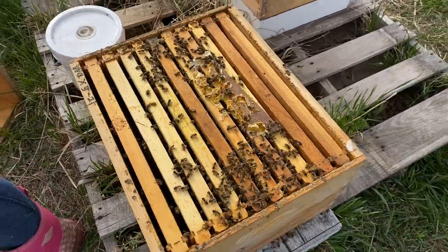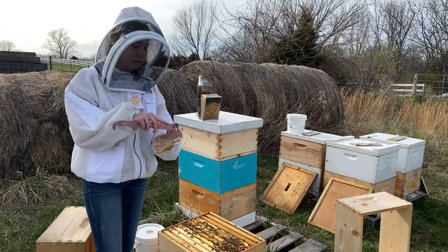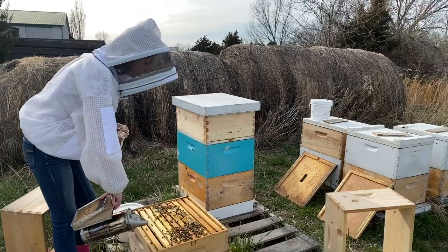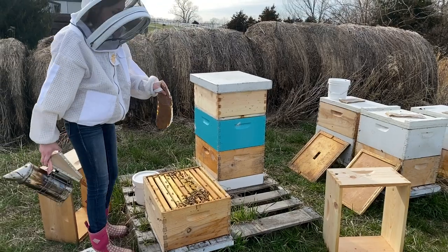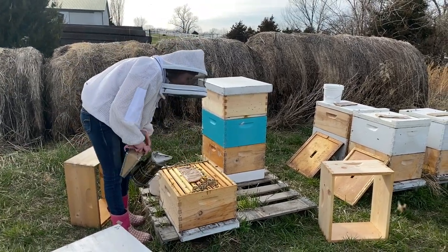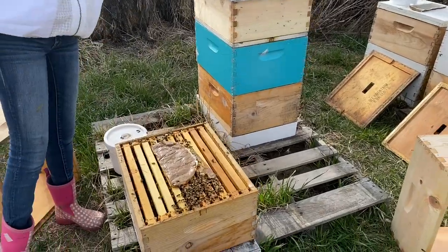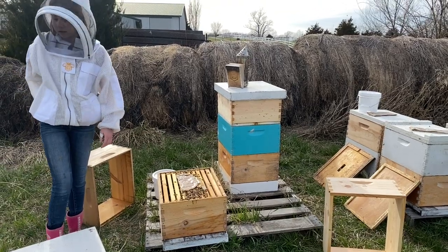These are our pollen patties that we made — these are the Ultra Bee from Mann Lake. I just put some holes in there and then lay it on top. I'm not very good about smoking them really well so that there's no bees there. I kind of just put it on top of the bees in hopes that they can get out, which isn't ideal, but it's alright. We'll go ahead and put it on, put a couple of holes here, and then just put the box back on top. Pretty easy.